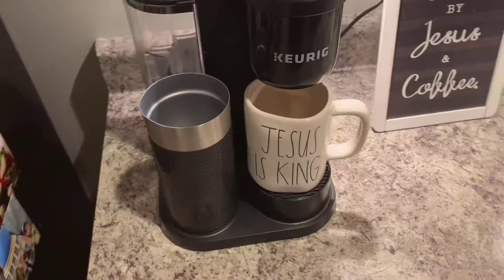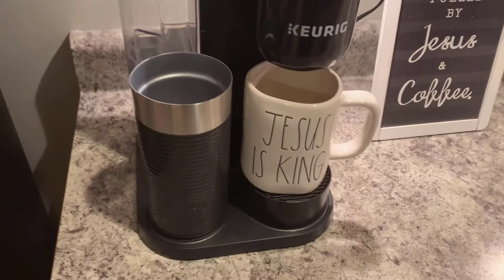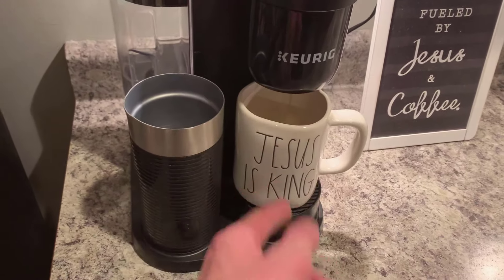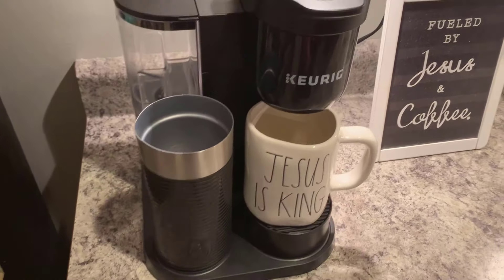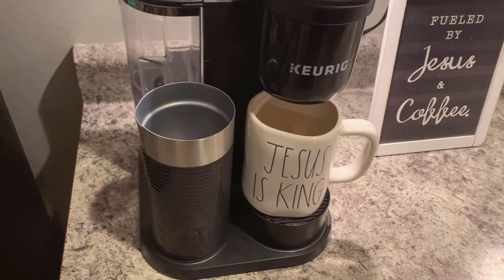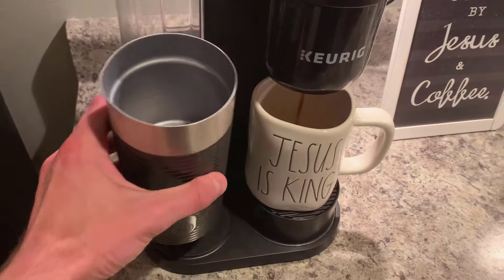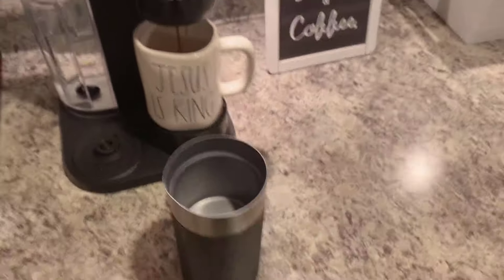One thing about this while the coffee is actually brewing — you cannot use the frother and have the coffee pouring at the same time. You have to wait for the coffee to be done, and vice versa, before using the frother. I'm actually going to fill the frother while the coffee is brewing.